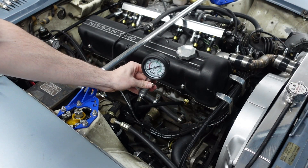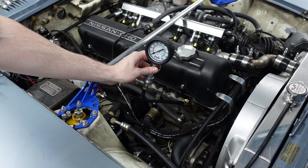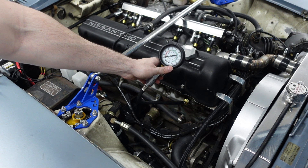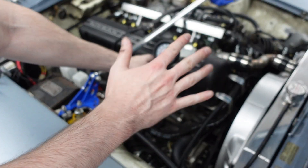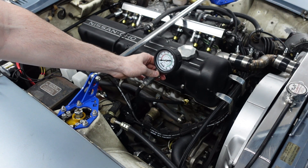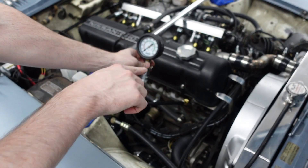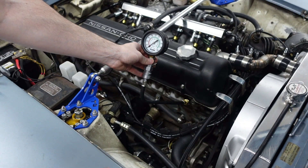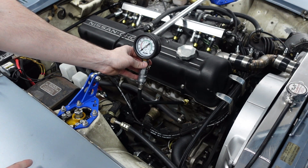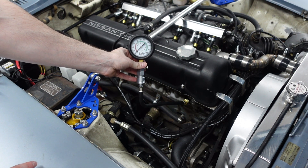Now that we have our gauge installed in cylinder one, there are a few things to remember while doing this test. We need to be watching the gauge for anywhere from 150 to 180 PSI — that's the somewhat healthy range, with 180 being the top and 150 PSI being the lower side. We also need to hold the throttle body open so we're not having any wind resistance pulling air in. And then we need to hold the switch at the same time, so let's do a little multitasking.